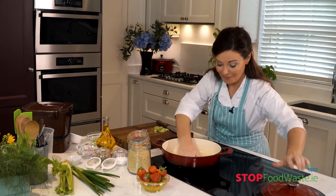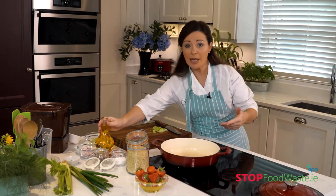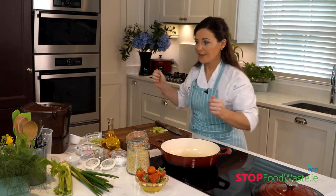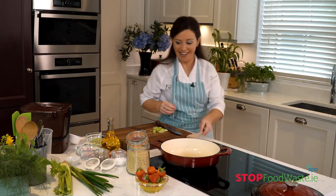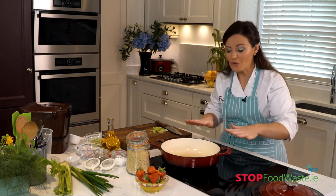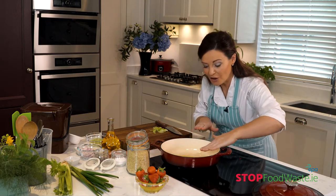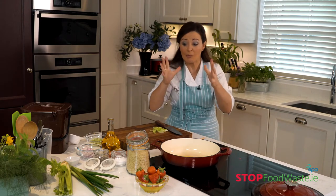Let's get our pan on and get a bit of heat in. You can use a bit of rapeseed oil, which is lovely Irish oil, or some olive oil. When you see the oil starting to move and shimmer, that's when you know it's ready. The next thing you'll see is a little bit of white smoke, so you'll want to be cooking by then.